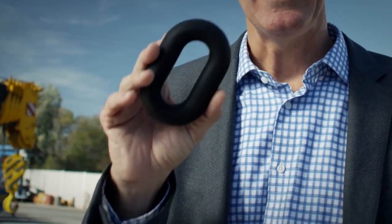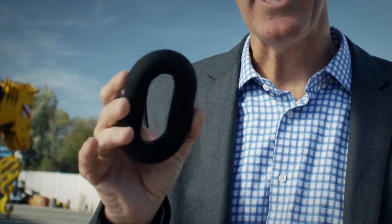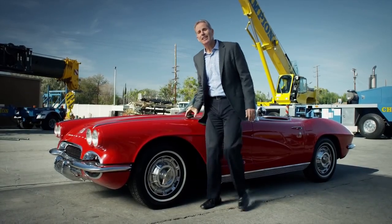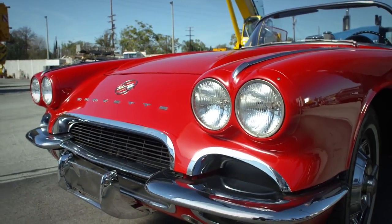This chain link was printed in under 30 minutes, weighs about a quarter of a pound, and can lift up to 10,000 pounds. In fact, I'm so confident that we are going to lift my favorite car using this chain link.